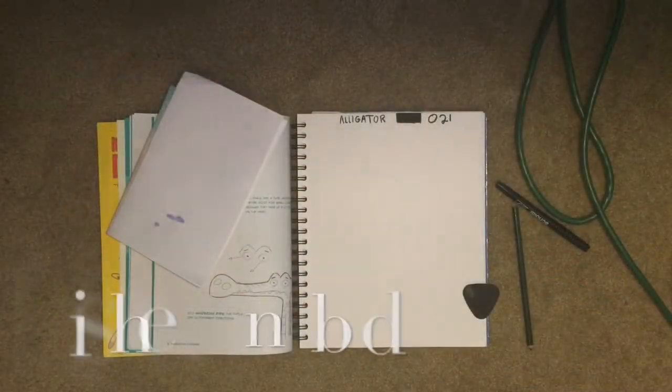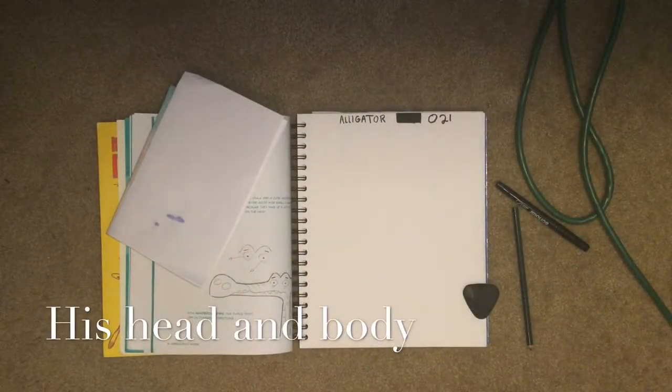Hey guys it's Maya again and today we're drawing an alligator, so let's get started.